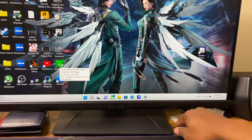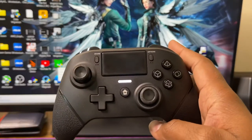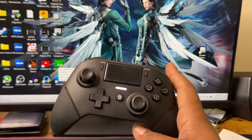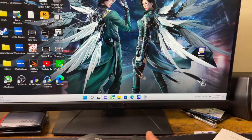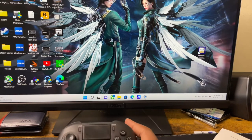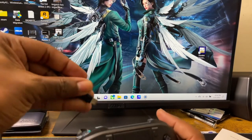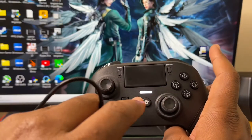When you try to use this controller via Bluetooth to play anything Xbox or Microsoft-related, it will not recognize it. So all you've got to do is make sure it's off first, then plug in the USB Type-C cable, and it's going to show up with a different light.